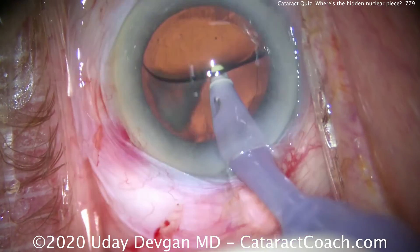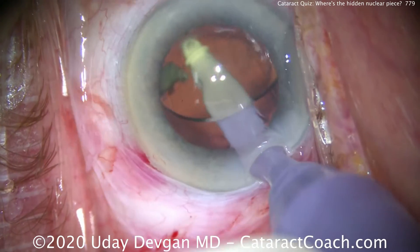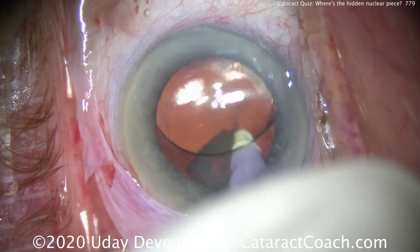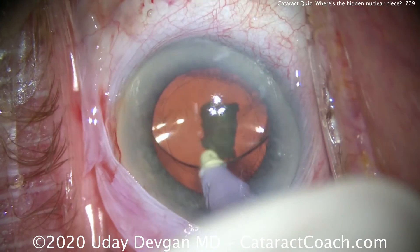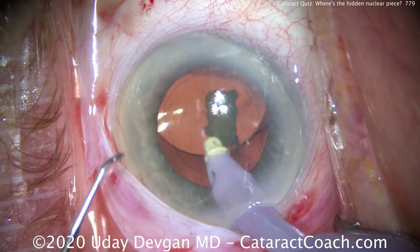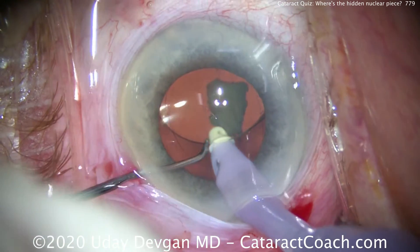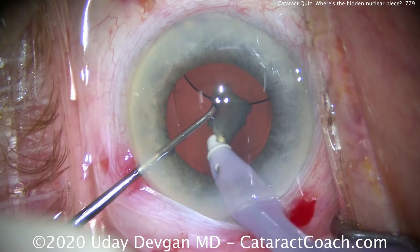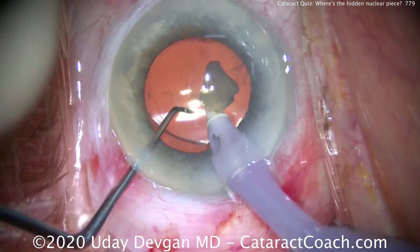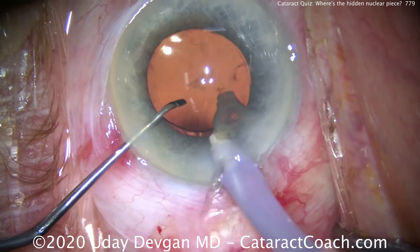Now what do I do? I can't push it through the IA probe — it doesn't want to come up. This is something I haven't seen before. So let's bring the piece up by holding it with vacuum, then use the chopper in the second hand. We'll lift up the optic and bring this piece back into the anterior chamber. There it is — it's still too dense to aspirate through the IA port.